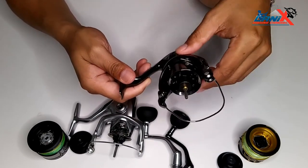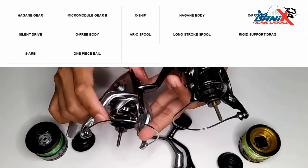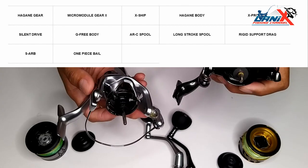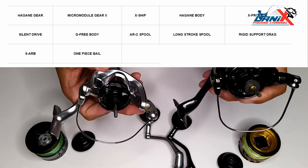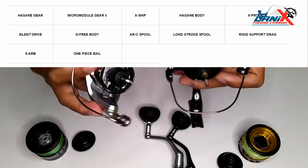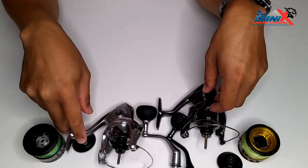The features are the same: Hagane gear, Micro Module Gear 2, X-Ship, Hagane body, X-Protect, Silent Drive, G-Free body, ARC spool, long stroke spool, rigid support drag, sealed ball bearing, and one-piece bail. These features are the same on both reels.